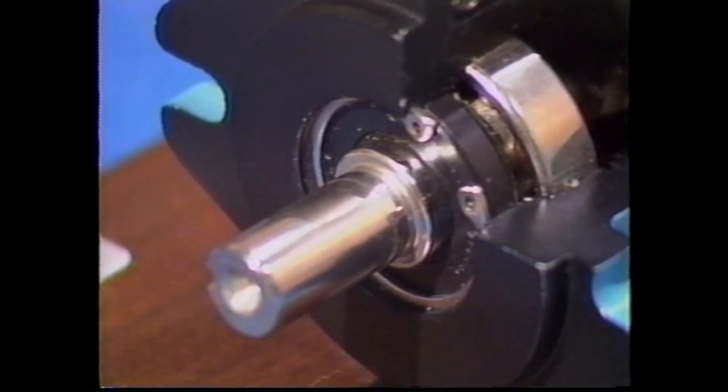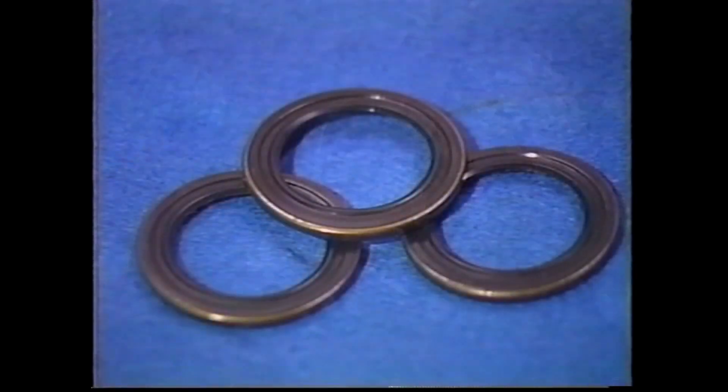Seals are used to confine the fluid into the pump at the shaft location. A common material is Buna N rubber, which is used in most systems where petroleum-based fluids are used. Viton and other materials are used in more difficult applications.